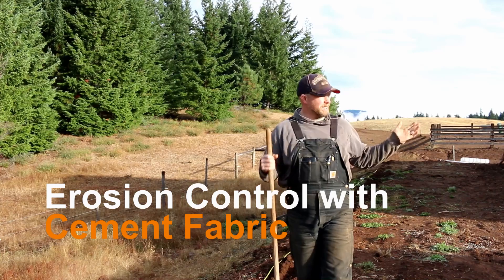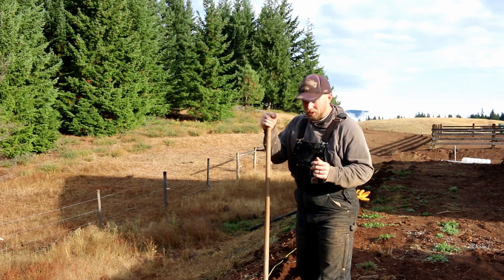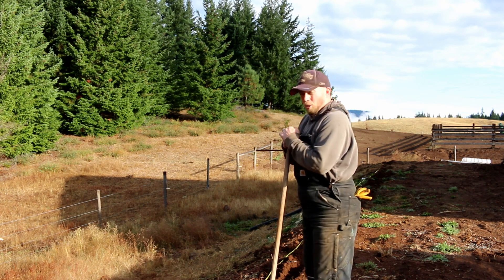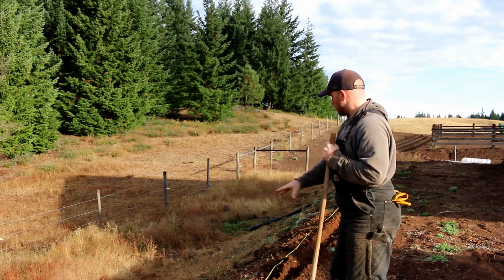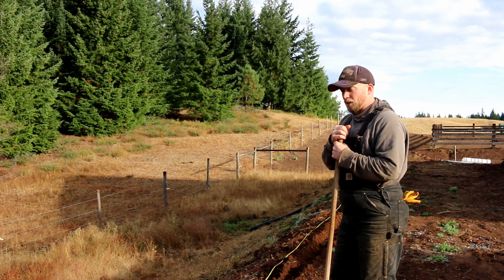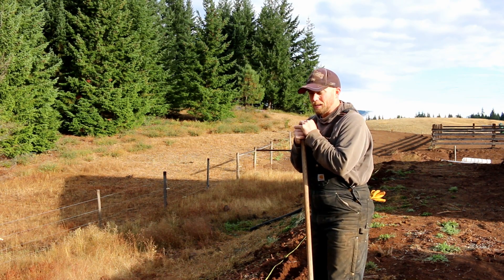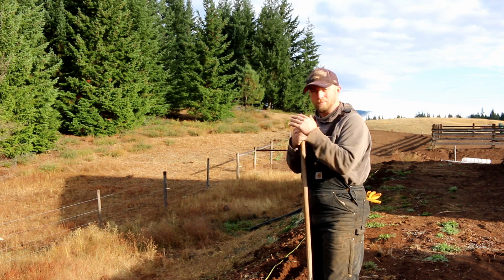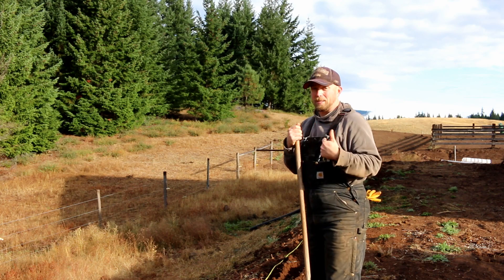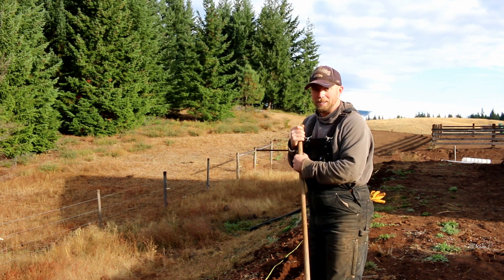Good morning, Mission Control. Today is an absolutely beautiful day. It has been raining all week long, and the ground has softened up a lot, so this project is going to be a lot easier than I originally had thought. What we're going to be doing today is dealing with an erosion problem off the back side of this building. Nuna Innovation sent me some of the cement fabric at no cost to me, so I'm being upfront with that. I'm really excited to put it down, and I hope you guys enjoy it. I'm excited about it from an engineering perspective — it's a great material. It's very innovative.